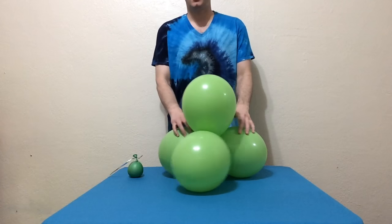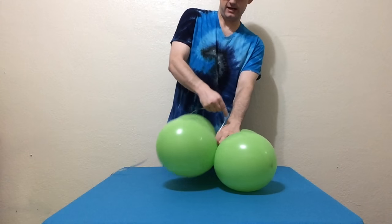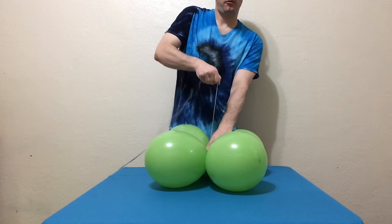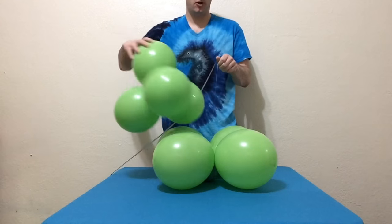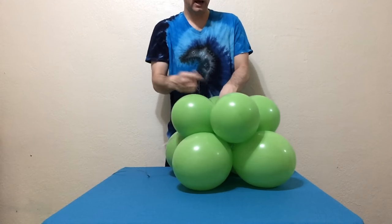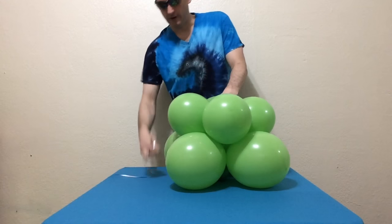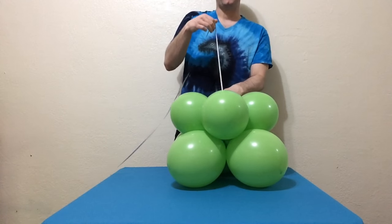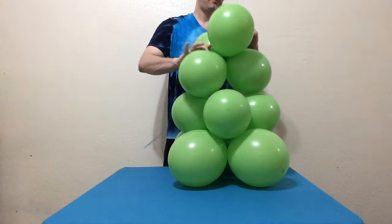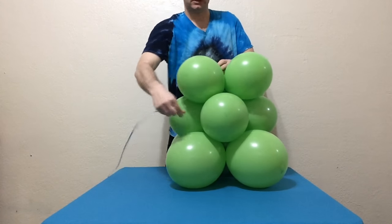Grab your first large quad and flatten it out. Grab your weight, slide it into the center, and then pull upward forcefully. Grab one of the small quads, flatten that out, and just slide it into the cleavage of the quad that came before it, and tie it through. The third quad is another eight pump — flatten it out and use the ribbon to tie it on at the proceeding level.